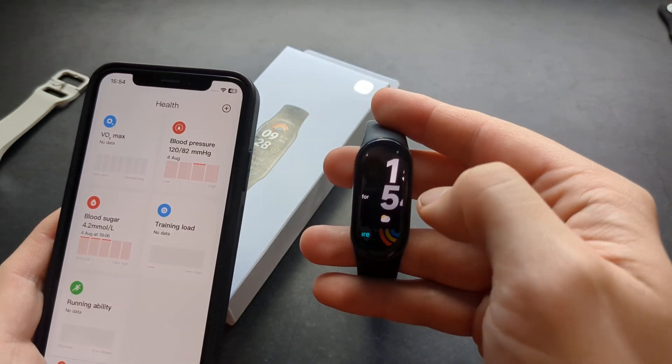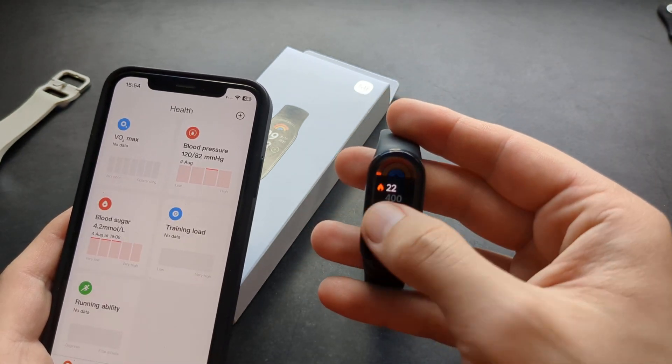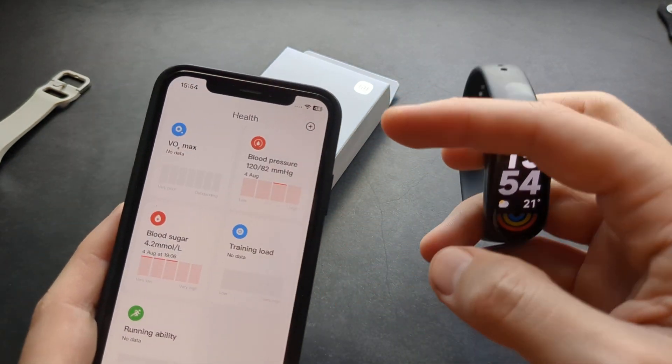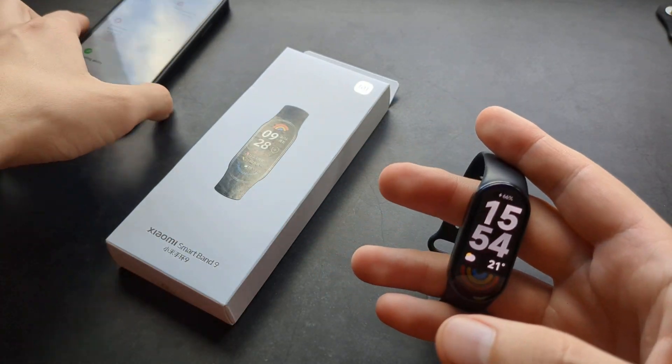Those are some of the things this watch can actually do, but obviously it can't do ECG, blood pressure, or blood sugar. Anyway, good luck.